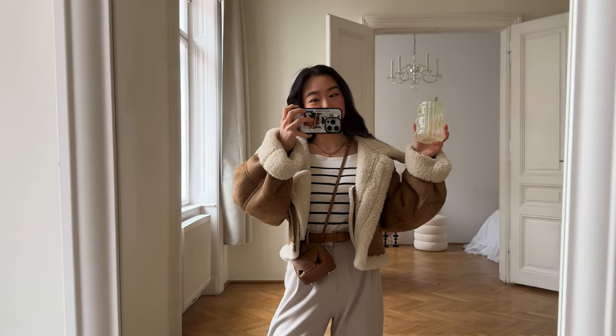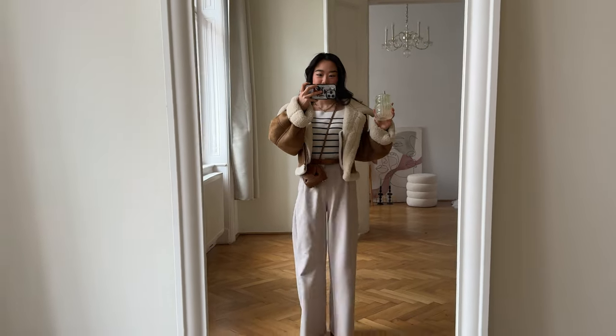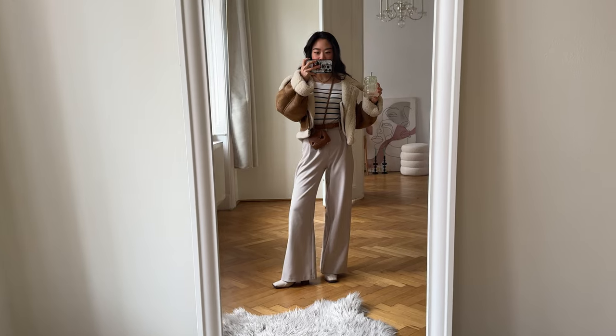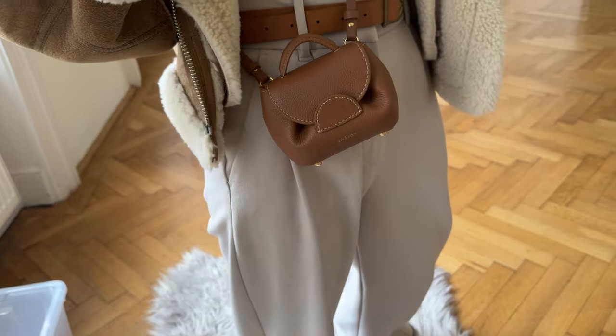Good morning and welcome to another vlog! This week Vienna is literally back to winter, so that's why we put our teddy bear jacket on with a sweater and wide leg pants with cream boots, and also our favorite little bag from Poland — everybody loves it. But we are not going to let the weather stop us because we have some interesting errands to run today, including vintage furniture shopping. But first, let's get some food — let's go!